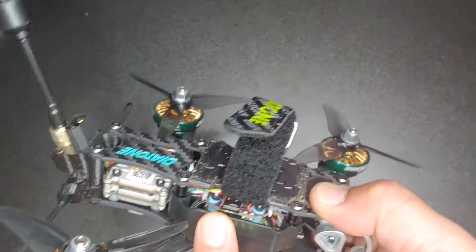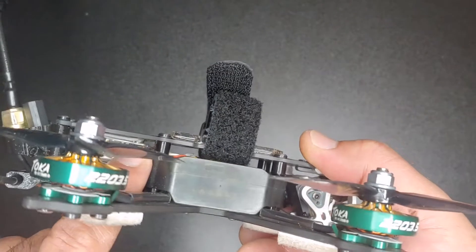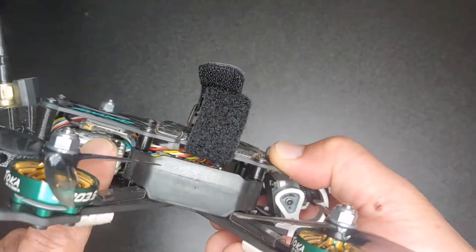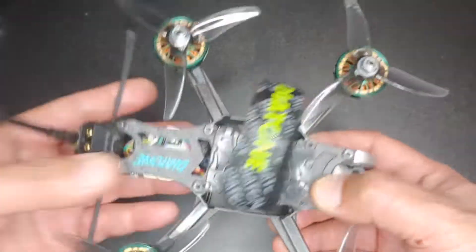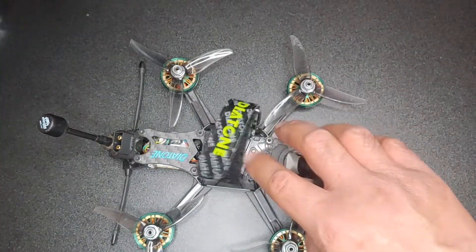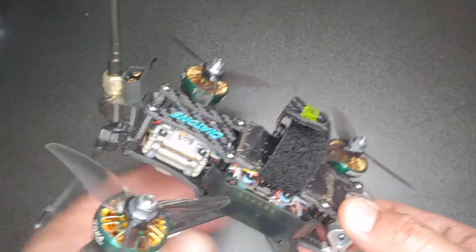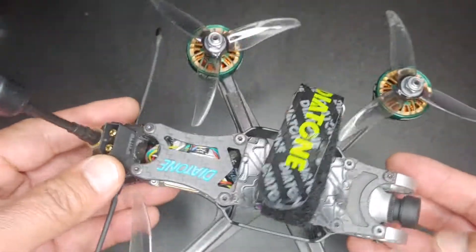It does come with a connector harness pre-soldered. The Diatone F35 comes with one end of the harness, so you just go ahead and solder the other end on to the crossfire, then connect it and you're all good to go. Set up Betaflight and then yeah, you're good.